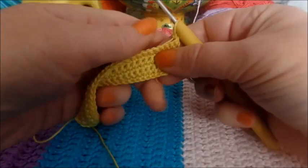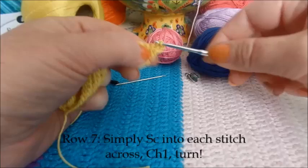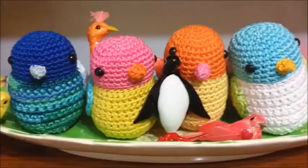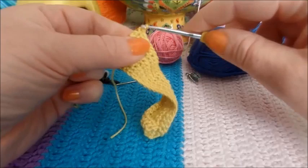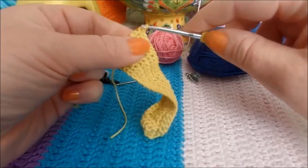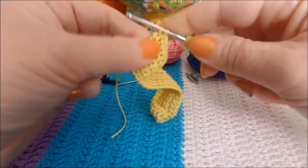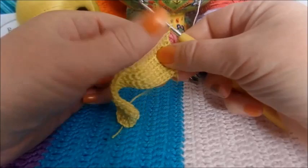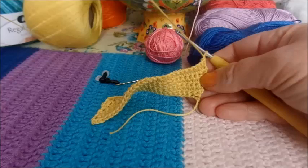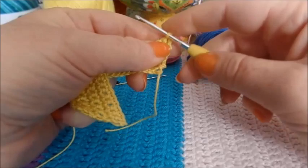Row seven is just easy — we're simply going to single crochet across each stitch, no increases. Just one single crochet into each single crochet of the previous row. At the end of row seven, because we haven't had any increases, we should still be at 28 stitches. Chain one and turn. That's how we're looking — hopefully you're looking that way too.